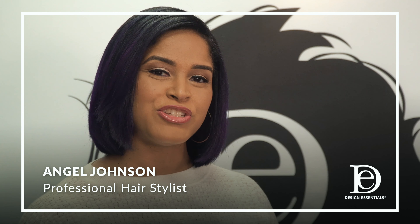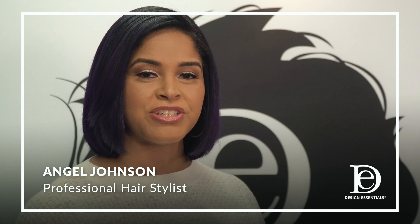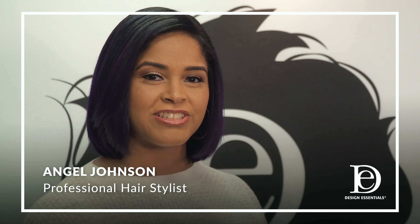Hi, I'm Angel and I'm here today to show you how to achieve the perfect wash and go with our almond and avocado collection.